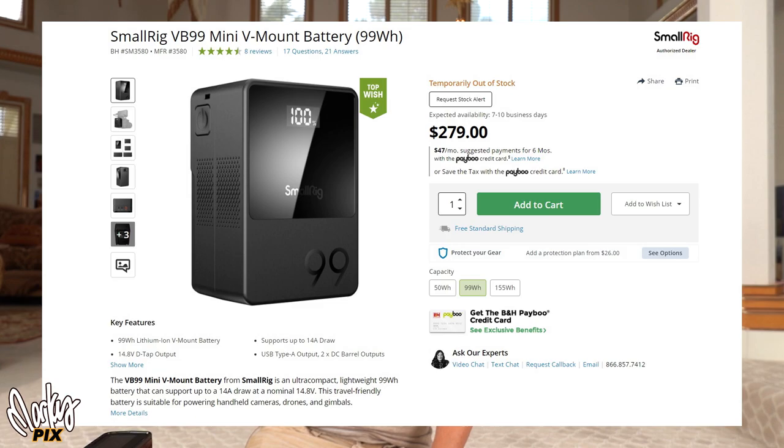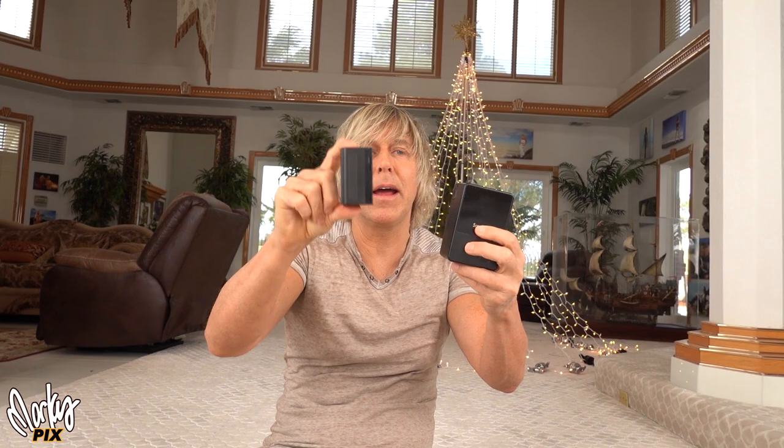Speaking of V-mount batteries — look at this Small Rig VB99 mini V-mount battery. It's so small for a V-mount, but it's still bigger, heavier, and clunkier than the proprietary Well-making battery, and it costs $279. This gives you half an hour with the Well-making — probably more. But you could have four of the proprietary Well-making batteries, each giving you half an hour, for the price of one of these V-mount batteries. So I still think the proprietary battery is the better way to go, but I'm giving you choices.